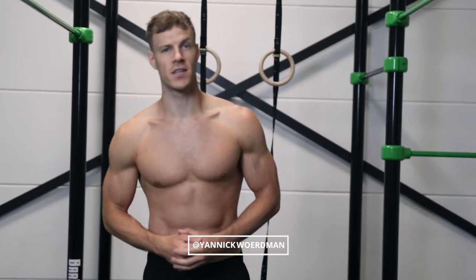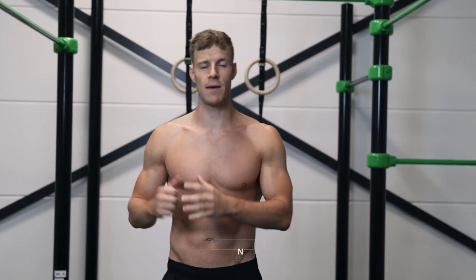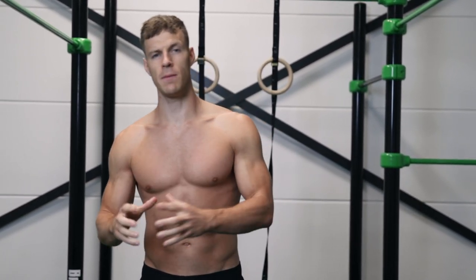What's up Kelly fam, it's Yannick here. Do you want to know how to get on top of the bar but are you not able to do a muscle-up? Then keep watching this video because I'm gonna explain how to do a pullover.